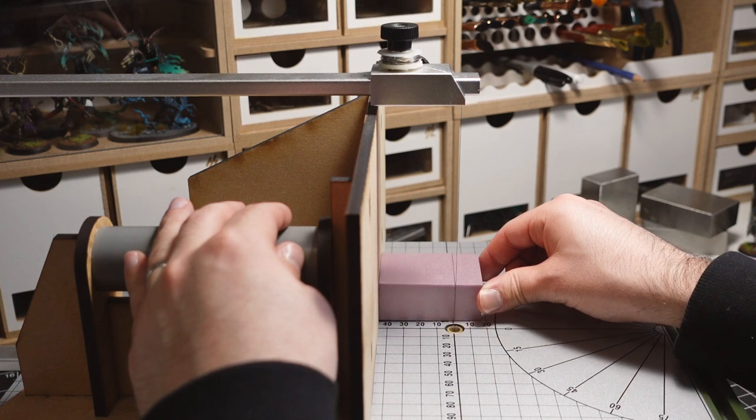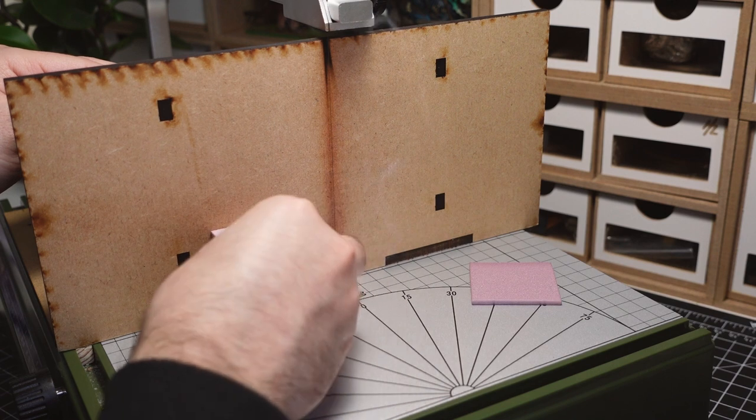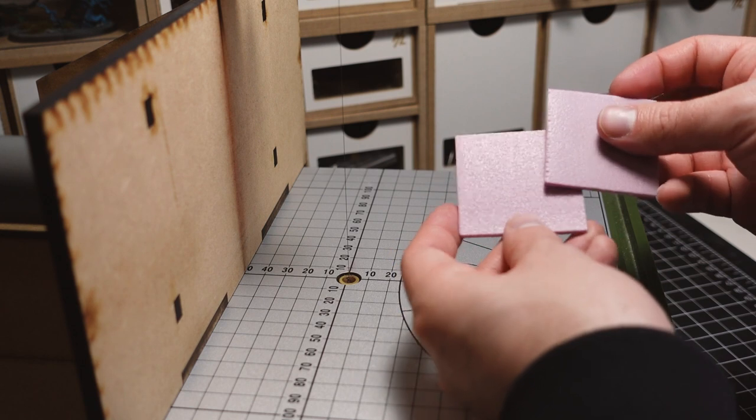Next, I cut down some smaller squares for the top of the pillar. Layering these creates some interesting detail.